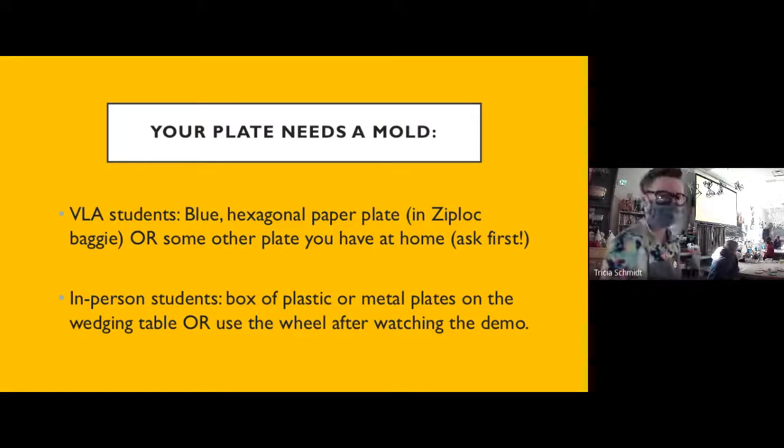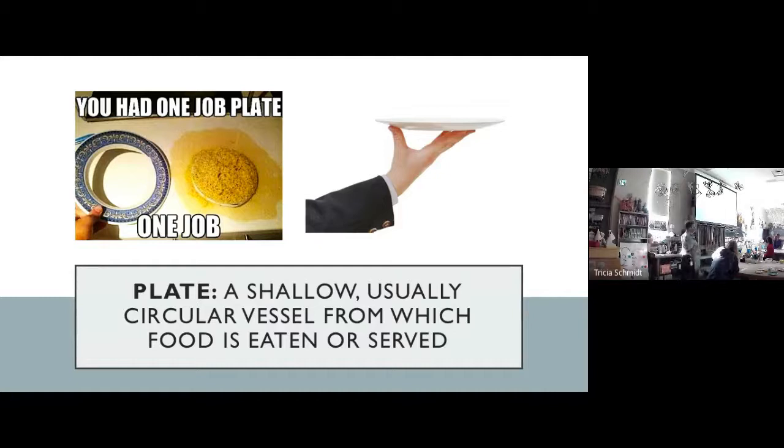A plate, we all know what a plate is — we eat off them every day. But if we were to give it a formal definition, a plate is a shallow, usually circular vessel meant to hold food from which food is eaten or served. One really important thing to remember: a plate has a rim that's raised up higher than the inside. That's so if you put sauce or peas on your plate, they don't roll right off the edge. The plate you create needs to have what's called a sauce rim — this little raised edge. Check your plates at home tonight and you'll see that they have sauce rims. That's a key part of this plate project.